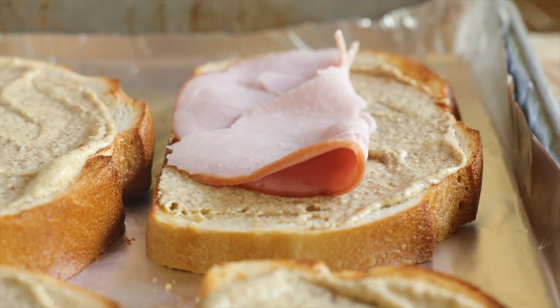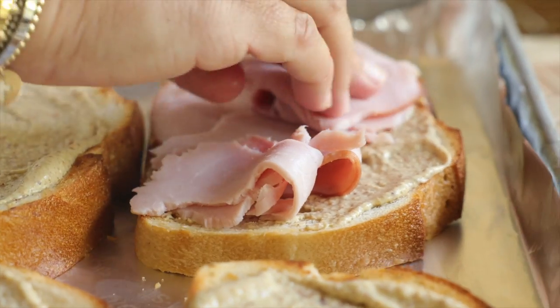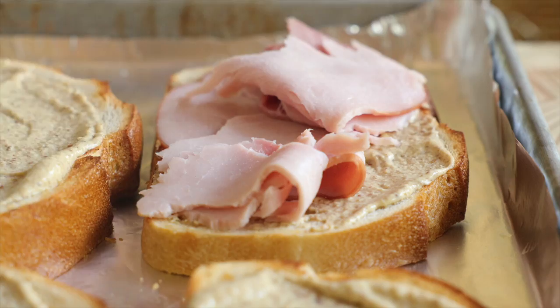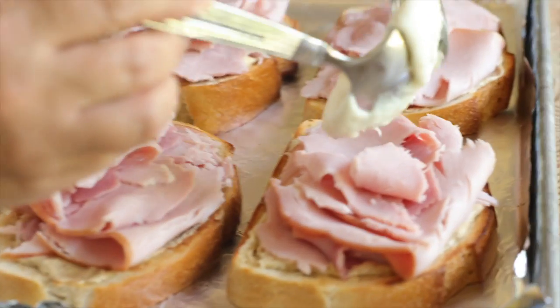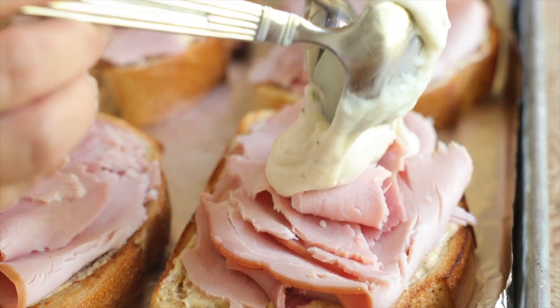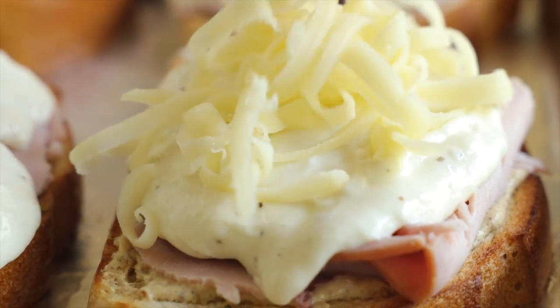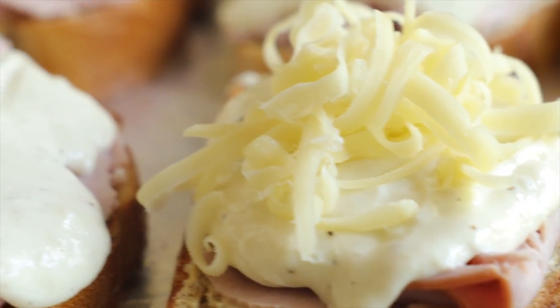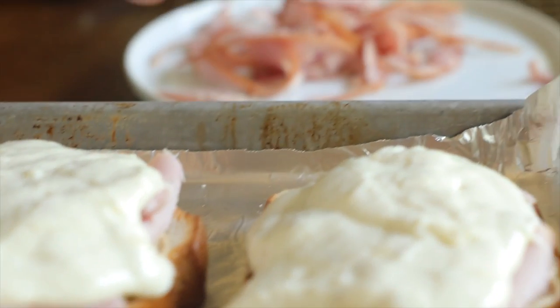Now we're going to bring in the deli ham. I have about 10 ounces of black forest ham. You're just going to tear that up, place it on top of the bread, then reach over for that stretchy Gruyère sauce and add a big spoonful right on top. Then bring in about a half cup of grated Gruyère cheese and top each sandwich off with a generous pinch.